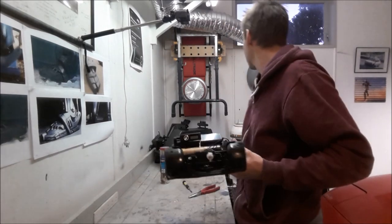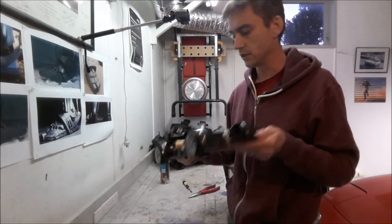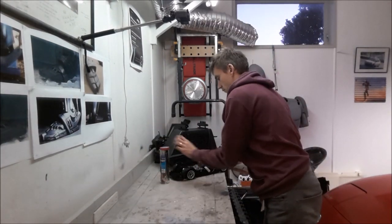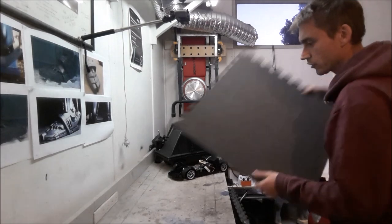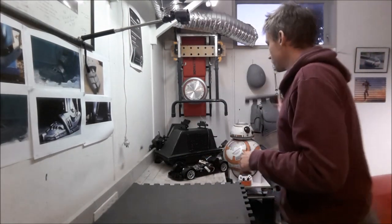That's only five minutes in and I've got the chassis sorted. Moving that to one side — time to make the body shell from some EVA foam.